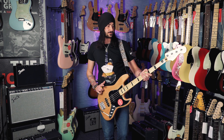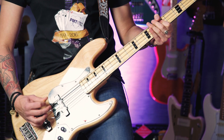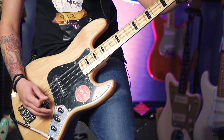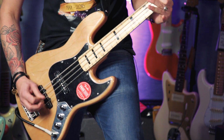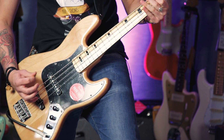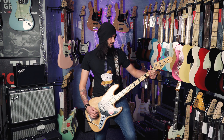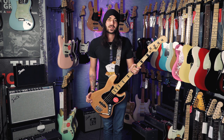Also comes in a lovely shade of white. Let's hear it some more — this is the bridge pickup just by itself, and now just the neck pickup by itself. Nothing quite sounds like a Jazz Bass; it's the most versatile bass out there in my humble opinion.